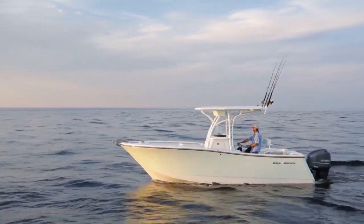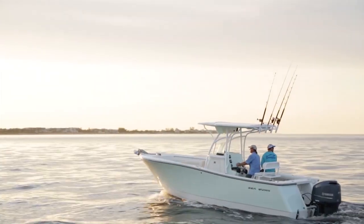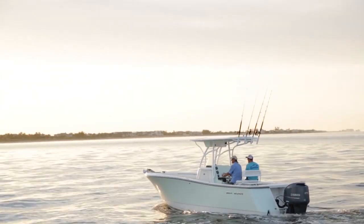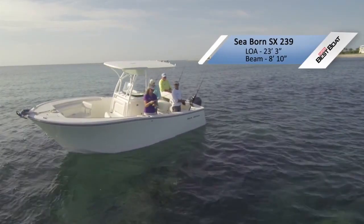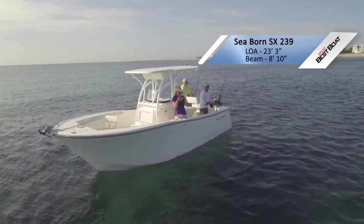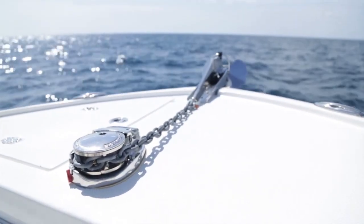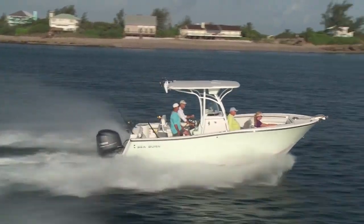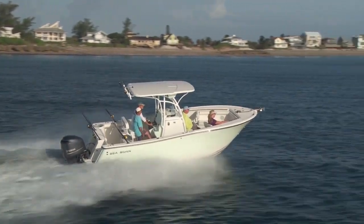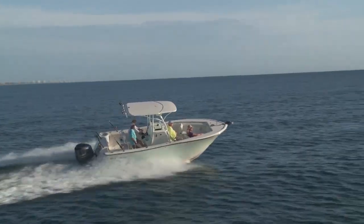This is the Seabourn SX 239, she's 23 feet 9 inches long — the largest boat of the three that we brought. It's got a big boat feel and big boat features. You don't often see seating up in the bow like this on a 23-foot center console, and it's in the same class as the 21 to 23, but this boat has more of a big boat offshore feel, partly because she's got so much more freeboard — her sides are real high.